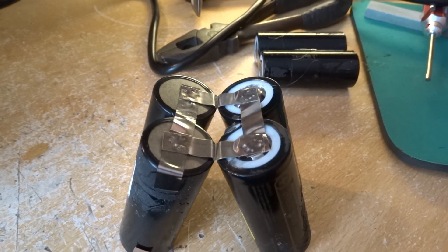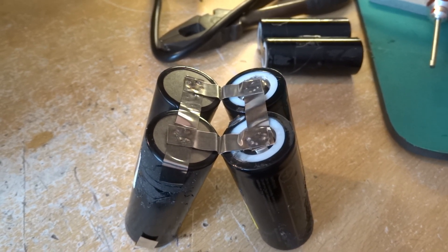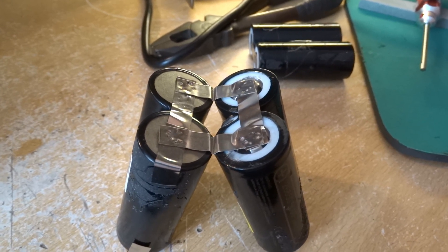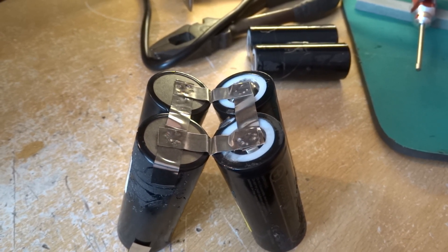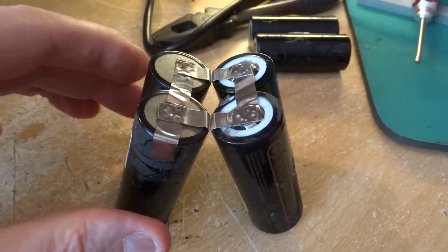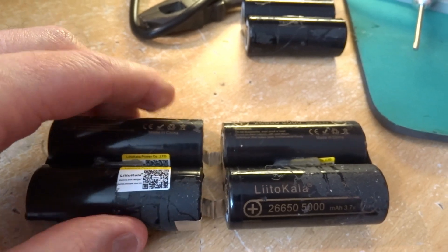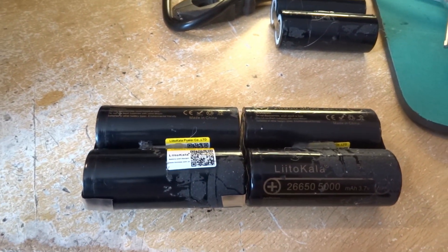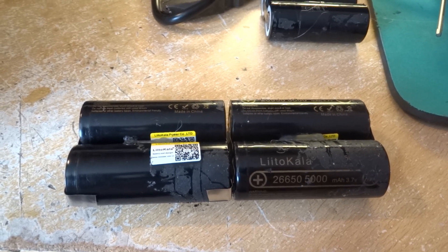To make the batteries go end to end, you simply put straps across them. You can see the straps — two that are parallel — and now the straps that are going to make the end-to-end connection. And that gets you an end-to-end connection.